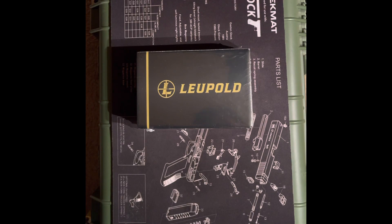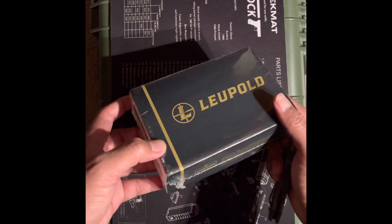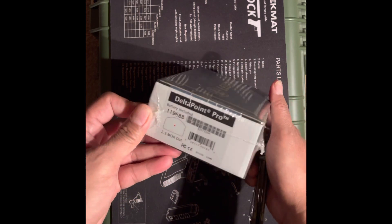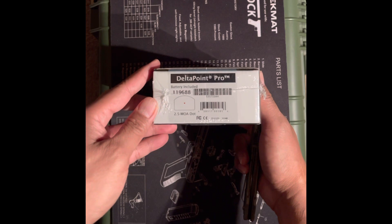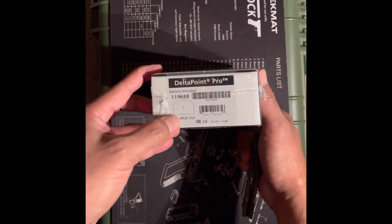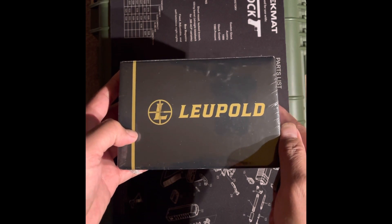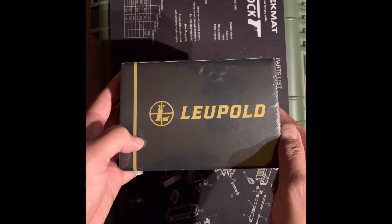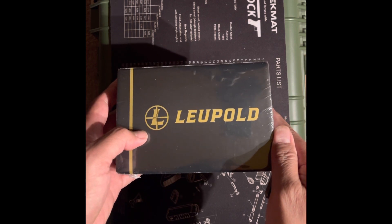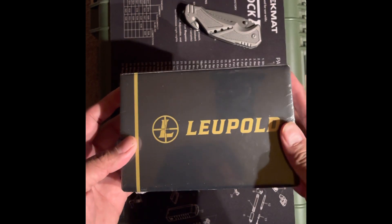Hey, what's up everyone, Tactical Dad over here. I'm going to do an unboxing today for a Leopold Delta Point Pro. I just picked this up at Sportsman's Warehouse this past week. I ordered it last week and it is the Delta Point Pro 2.5 MOA red dot. I checked Sportsman's website — it's on sale for $349.99, regular price $449.99, so $100 off. Definitely had to get this, so let's take a look.